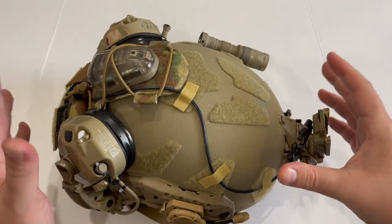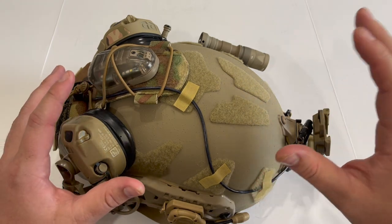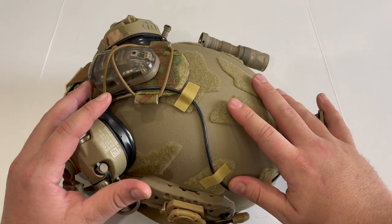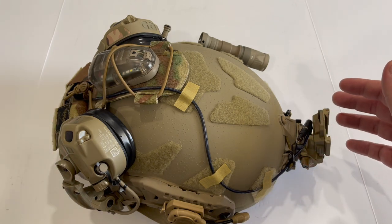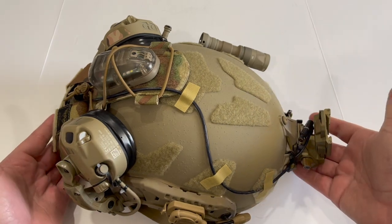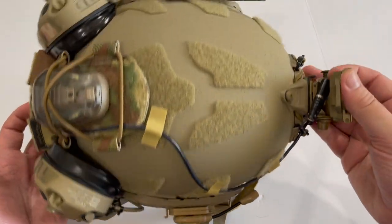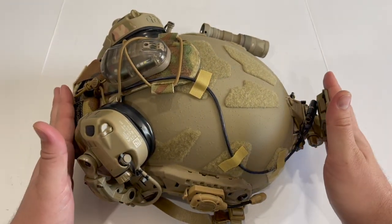Something that Grantham touched on in his video that is very important is weight considerations. Since all of the weight on your helmet is going directly into your head and therefore compressing your spine, you don't really want to add unnecessary weight, but you do want to add it in the right places that balances the helmet well. I'll show you some of the workarounds I have for balancing this helmet in just a minute.